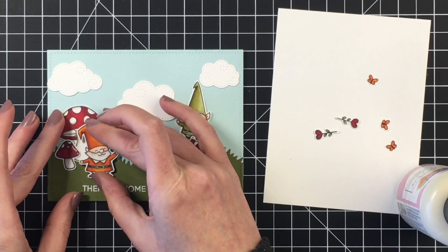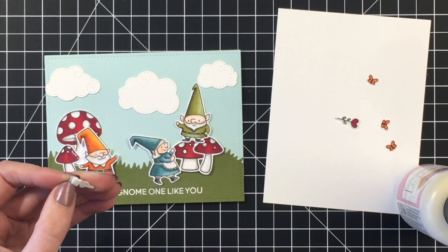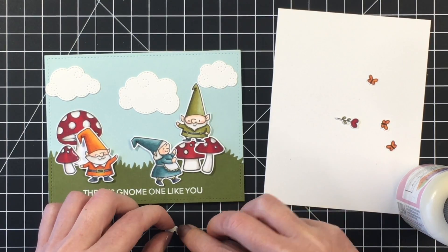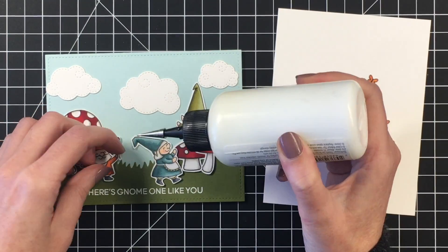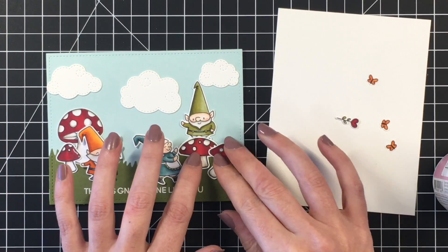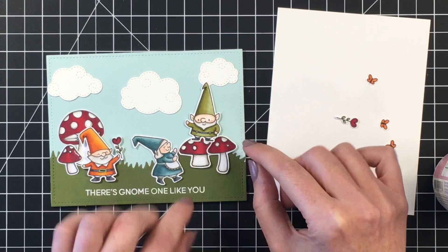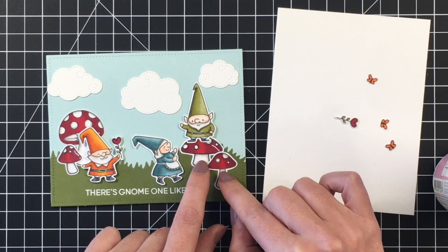I did pop up the gnomes on some foam tape. I also needed to add a little bit of foam tape to both of the little heart flowers for both of the gnomes. I'm just going to place that behind their hands, adding a little bit of extra foam tape so it won't get crushed, and a little bit of liquid adhesive under his hand. Then I'll work on the right hand side of the card — I wasn't quite sure how I wanted those two mushrooms placed, so I do play around with them trying to figure out how to balance out both sides of the card with the pop of red.